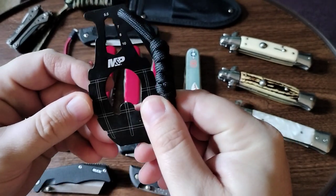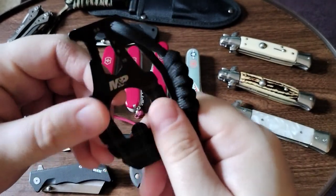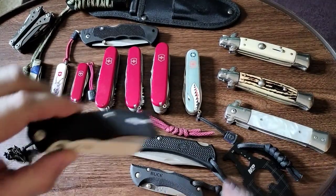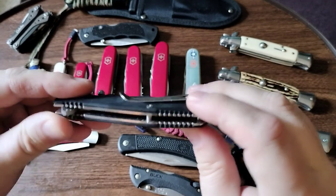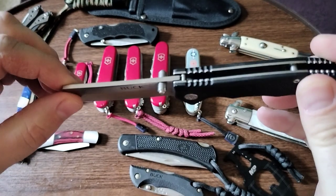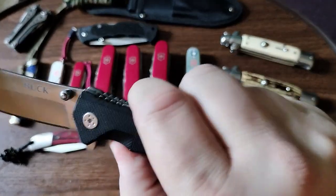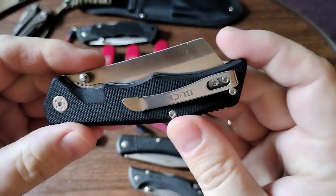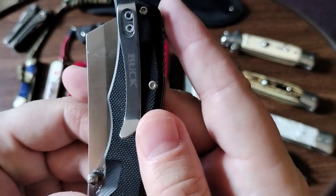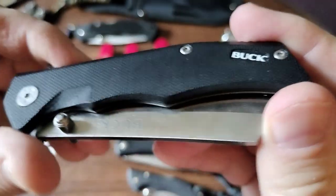The Smith & Wesson military police edition — I can't find the knife, but I put a lanyard on this. This is a can opener and a multi-function tool. Pretty cool. This Buck knife is a perfect pocket knife. I love this cleaver knife — perfect for opening packages, that's for sure. Sometimes I pocket carry this. It has a pocket clip that is very easy to remove, as you can see, but I like it on this one.